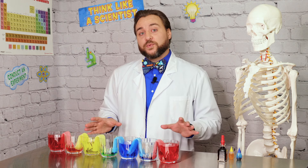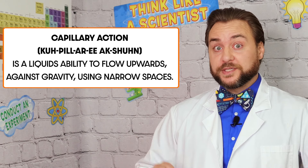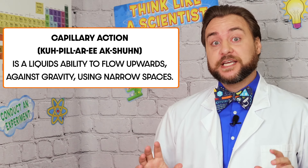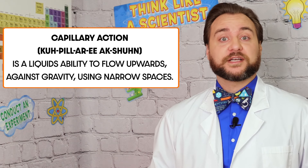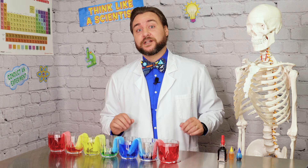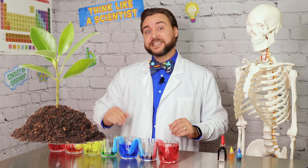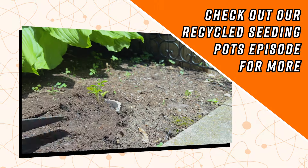What we're getting to watch is called capillary action, which is a liquid's ability to flow upwards against gravity using narrow tube-like spaces, like the tiny absorbent pockets found in paper towel. This is actually the exact same force that allows water to get from a plant's roots up to its leaves. Paper towels and other paper products are made of cellulose — if you want to learn more about cellulose, you can watch our recycled seedling pots episode.